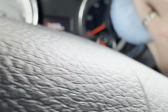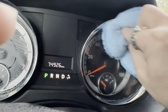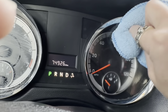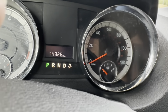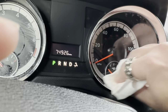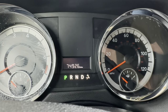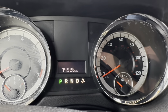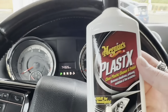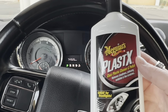A little bit on there, smear it all over the place. It does have a cloudy film to it, I just kind of wiped off afterwards. Probably microfiber cloth works best, but paper towels work just fine. Check that out, that is a huge difference. I have to recommend this thing. Meguiar's Plastic X works fantastic.